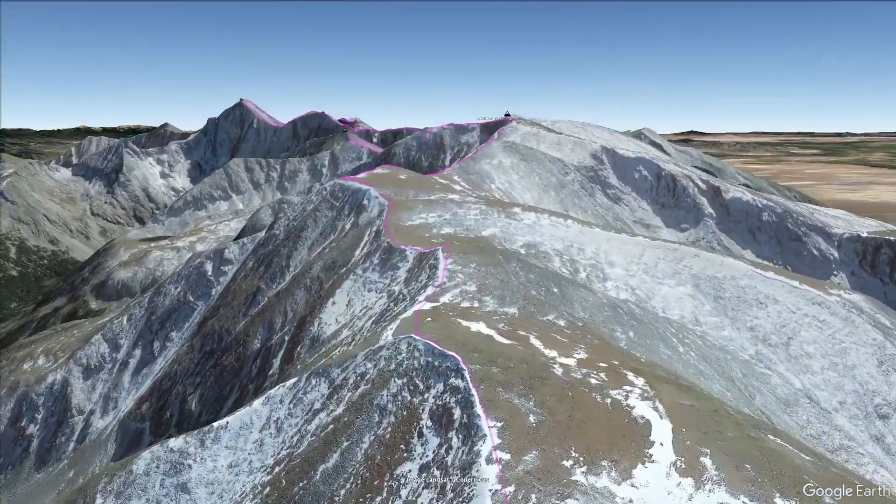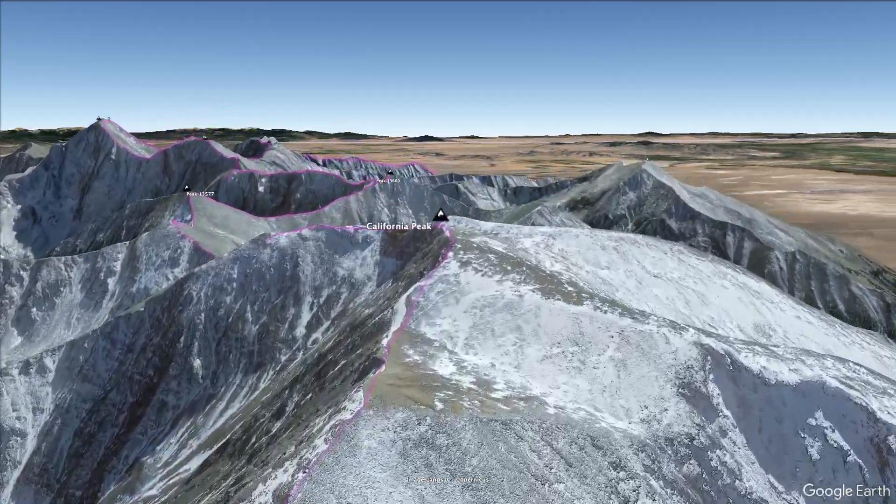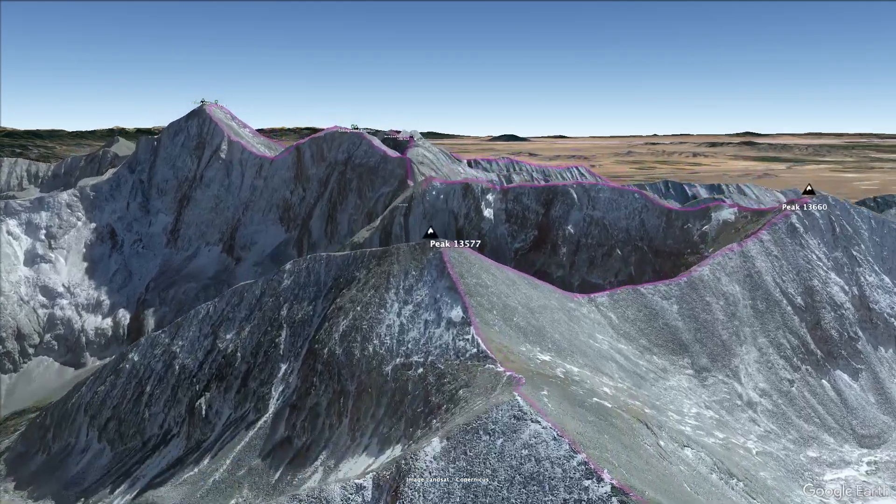Sun protection was a big thing I focused on for this trip. If you're not familiar with the Sangre de Cristo Range, it's mostly above treeline, and it's one major ridgeline that goes for about 120 miles. To say that you're going to be exposed to the sun is putting things lightly.